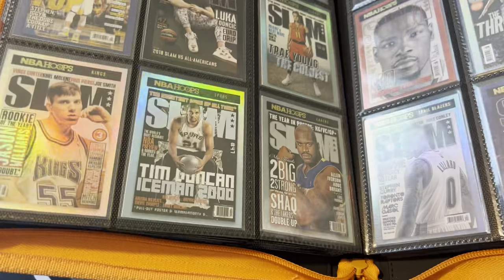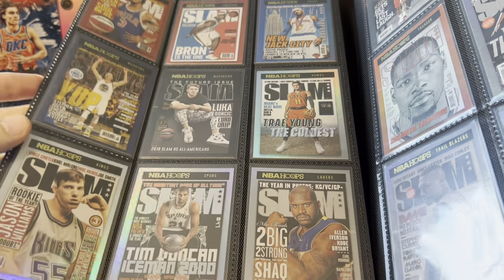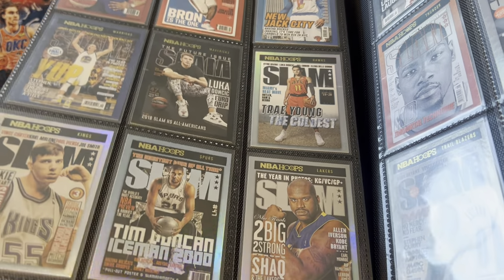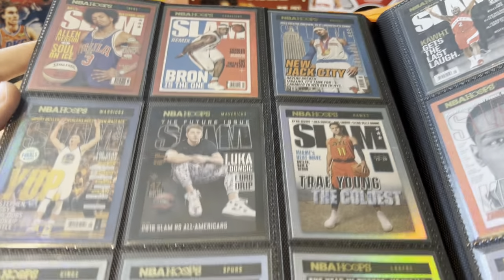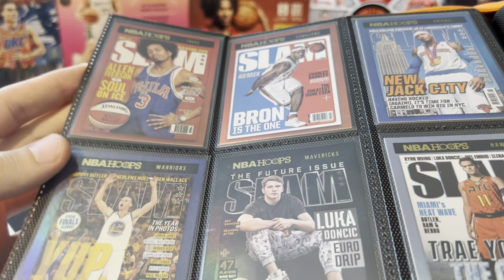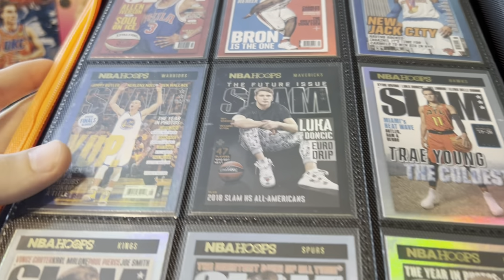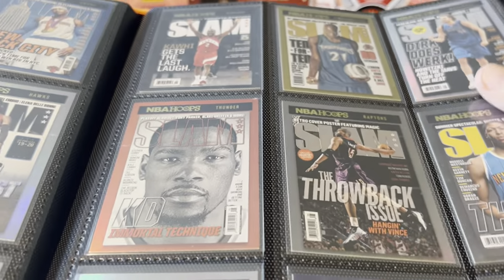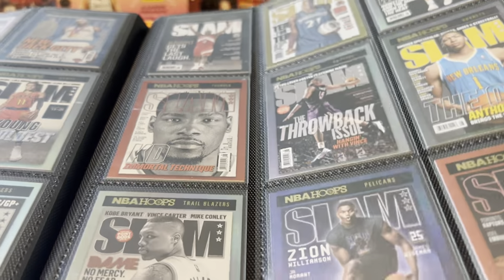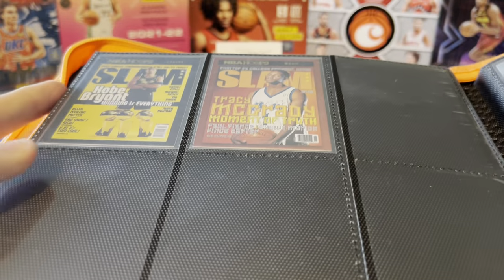And speaking of Slams, here we go — the very first Slam set they did in Hoops, and this is all hollows as well. I actually put the set together originally with the base versions, but once prices started dropping I said might as well go for the hollow set. The AI is definitely one of my favorites — such an iconic photo with that old school jersey and the big Afro. LeBron, Luka, Curry, White Chocolate Jason Williams, Shaq, Icy Trey — so many cool cards. Zion and Ja on the bottom, and on the last page we got Kobe and T-Mac.